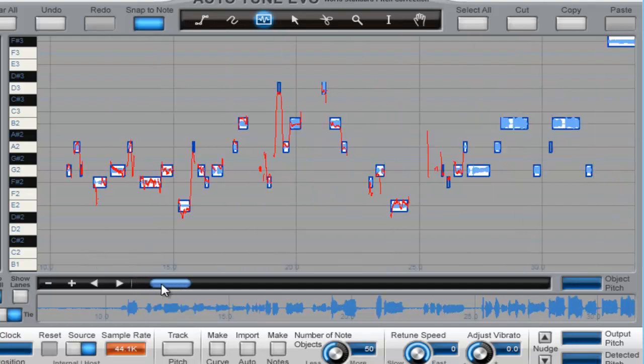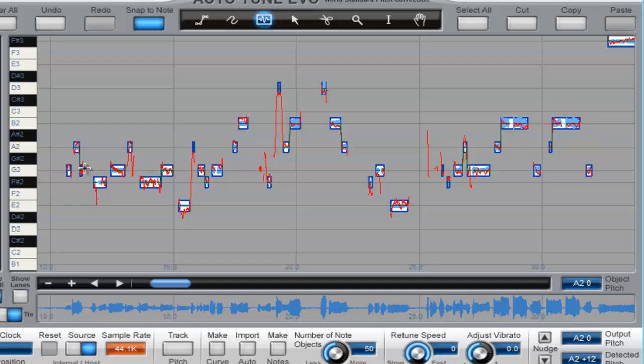You can change these — see, these are your keys. This is how it retunes your voice. So if you want to change it, if it's the wrong note, you can key it in, just start going like this. You can change it.